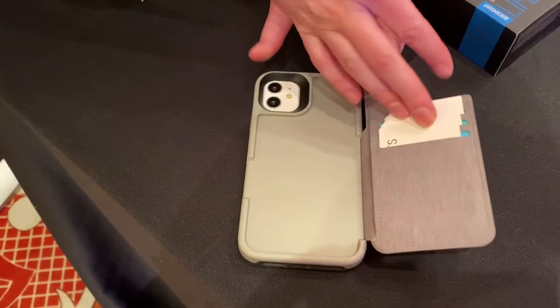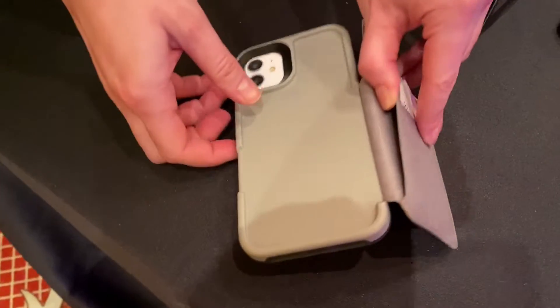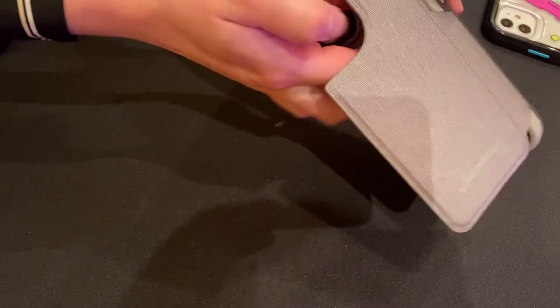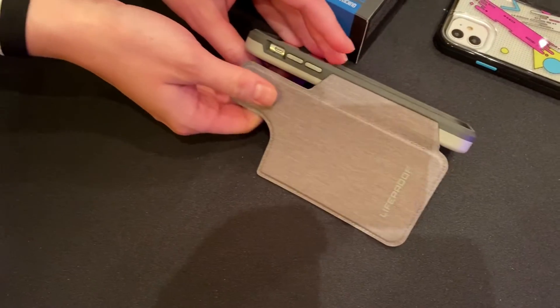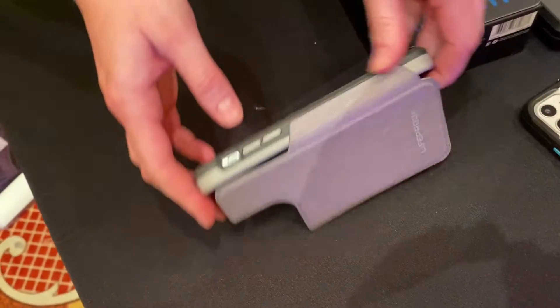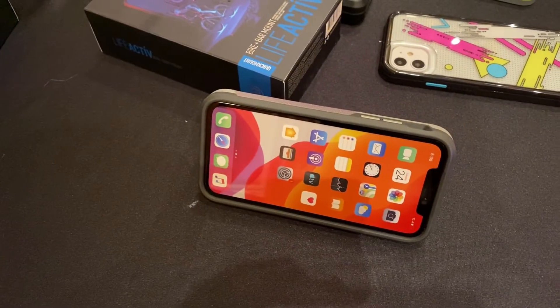I've seen wallet cases before, but this one tucks the wallet inside and keeps it flush with the phone when it's closed. And of course, it even has a spot for cash. Cards, cash, it even turns into a stand. One of the best implementations of a wallet case that I've ever seen.